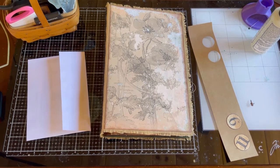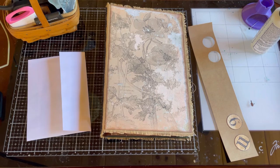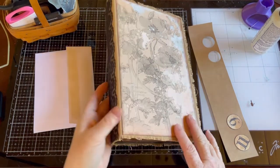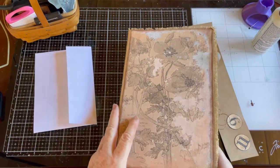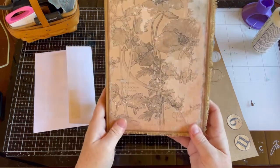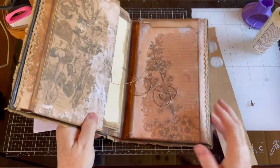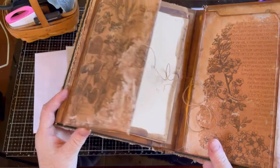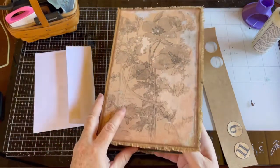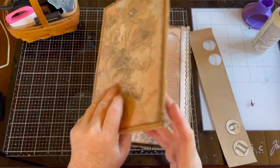I'm going to work a little bit more on my journal, my lapbook here. This is using the papers from Collage Type and Tatty Treasures and it is called Midnight Meadow. It is just this beautiful kind of browns and oranges, a little bit of red, some teal or gray in it. It's just a super pretty set.